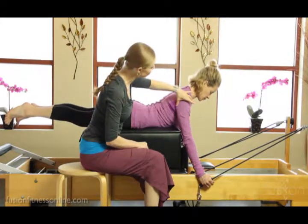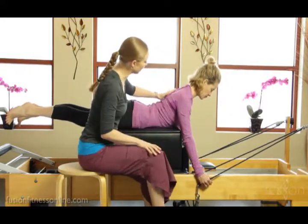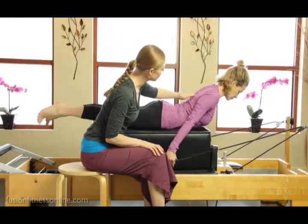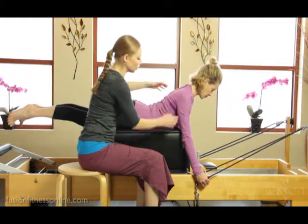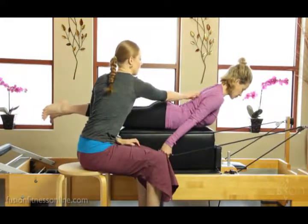Now can you keep this external rotation of the upper arm bones, a wide collarbone, as you press the arms back? Notice how much more she's working this mid-back. Beautiful. And then forward just two more times. She's really working this whole shoulder girdle all the way down from the knife blade of her hand right into her back.